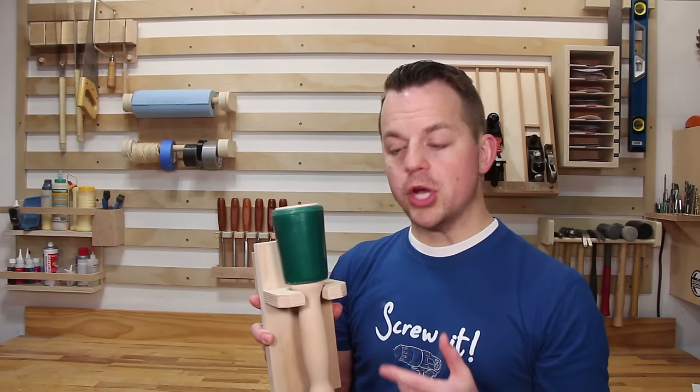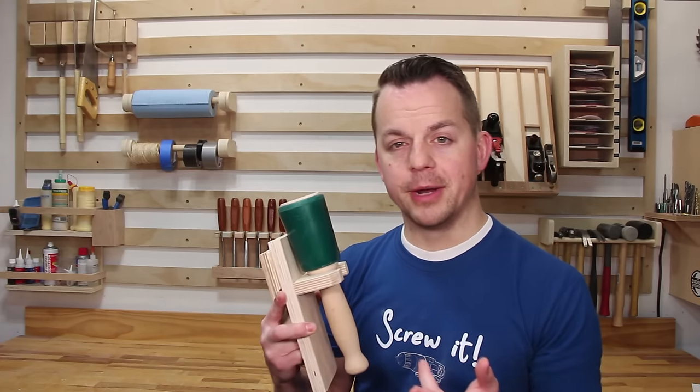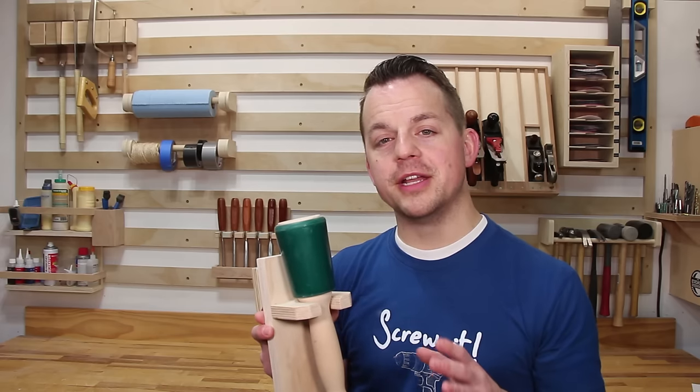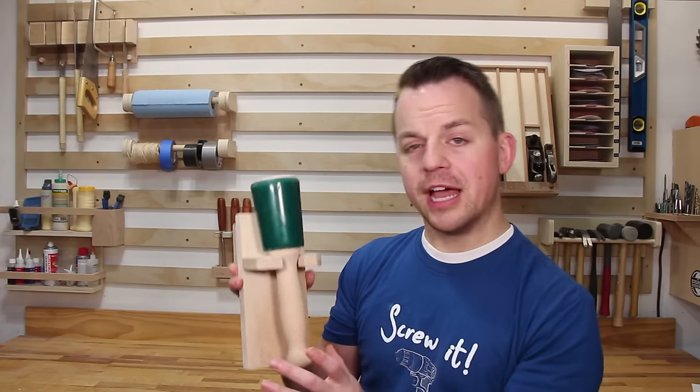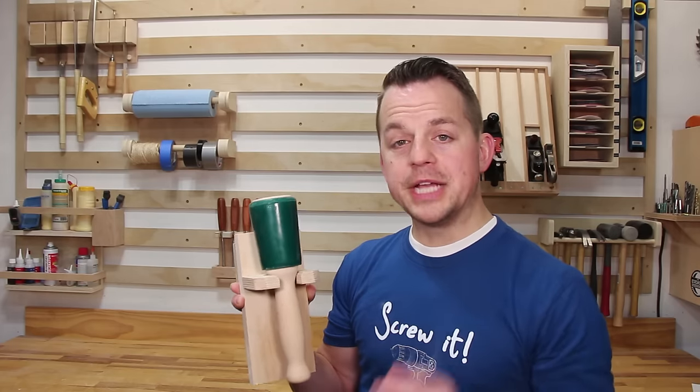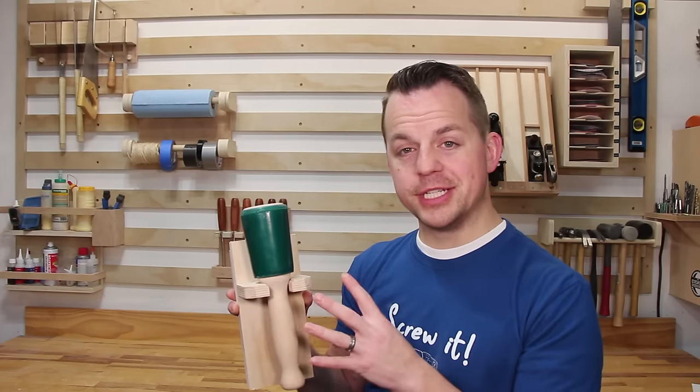You'll notice that most of my tool holders are just made out of scrap plywood that I had around. I realized very quickly that if I spend a lot of time trying to find the perfect gorgeous piece of wood for the background, I'm going to spend way longer building this than I need to. I just want to build something that's functional and that looks decent.